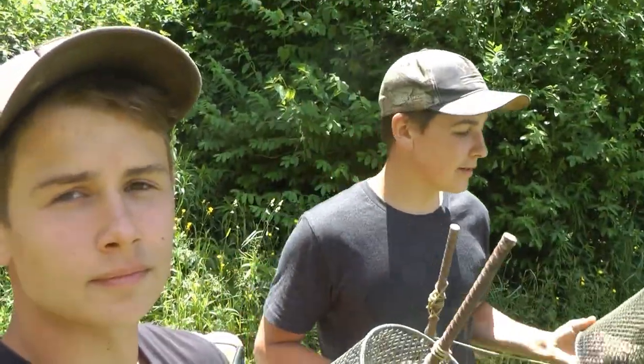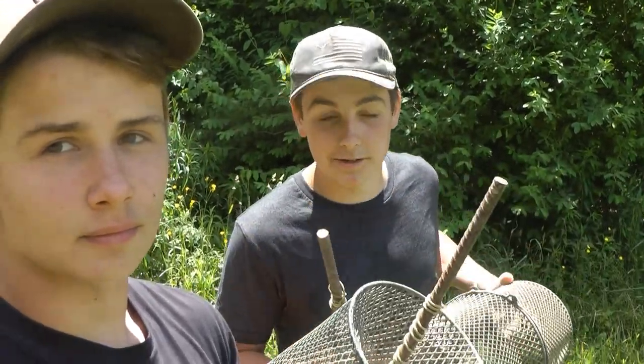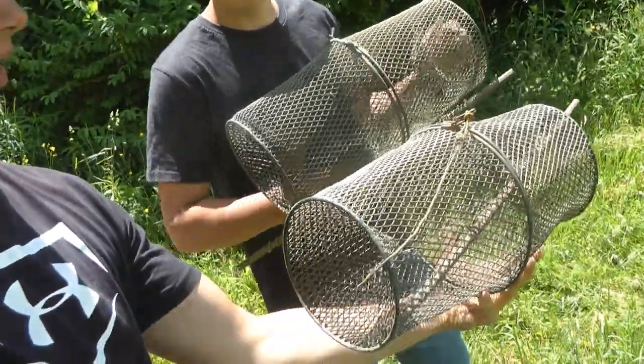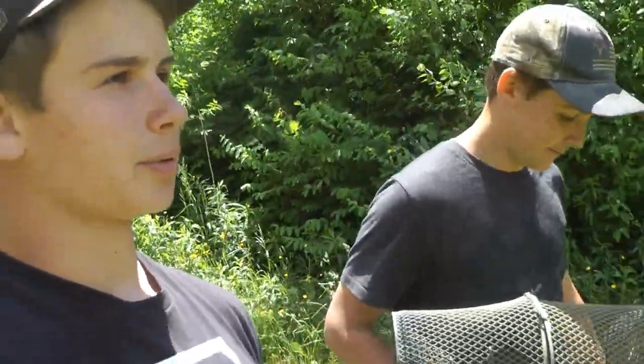We're hoping to catch a couple different things — some minnows and some crayfish. Crayfish should be really cool; if we can manage to get some we'll do a little catching cook. There are a lot of minnows here, different kinds like creek chubs and little sucker fish. These are the real traps, so they should work a little bit better than the homemade coke bottle ones, which worked pretty well.